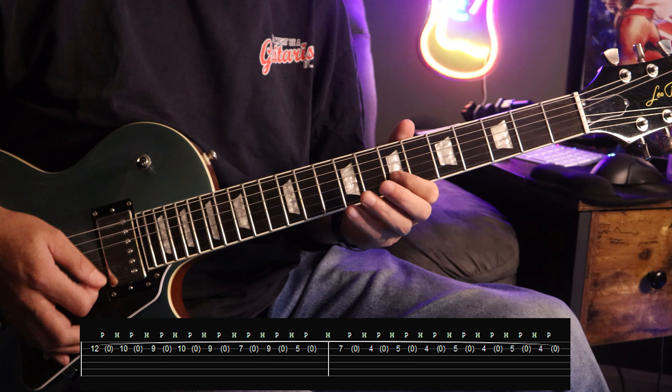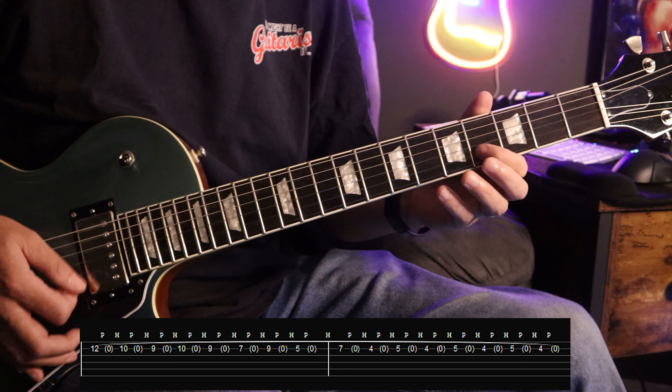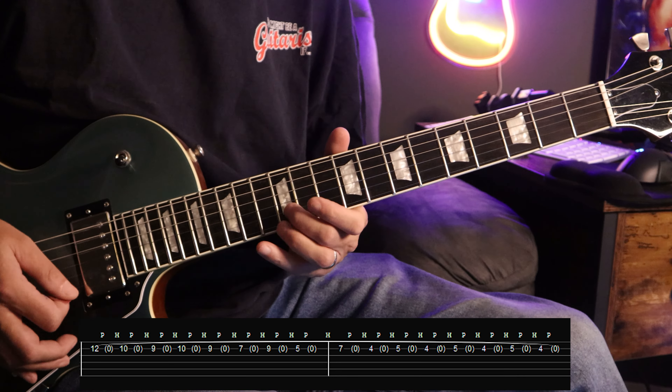The second riff is the one he plays throughout most of the song. I'm going to play it up to speed first, and then we'll break it down, play it slow, and I'll go through it. Alright, so slow.